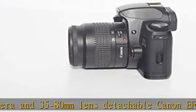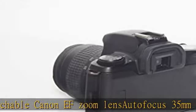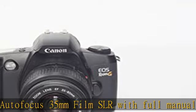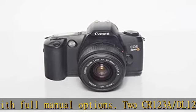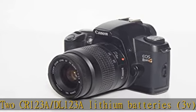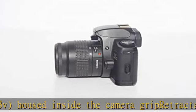Improved control of red-eye reduction, autofocus 35 millimeters film SLR with full manual options. Kit includes camera and 35 to 80 millimeters lens, detachable Canon F zoom lens. Show more in the description to get this product today at the best price.